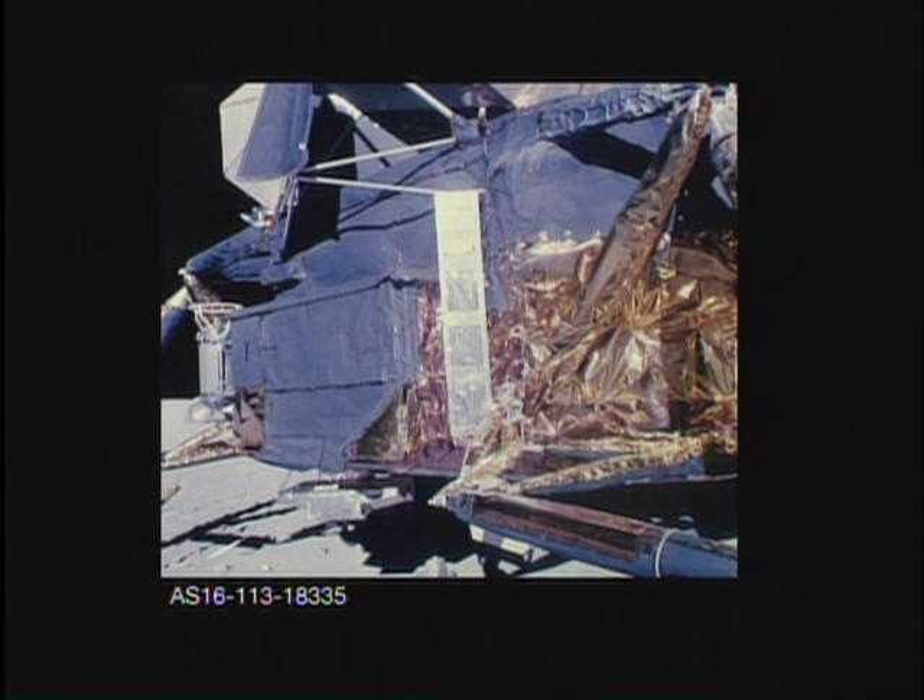Okay, left front, right front drive on battery C. And 2-6-6 on the gyro torque. Tony, I'm looking at this big rock and it's a two-rock breccia.